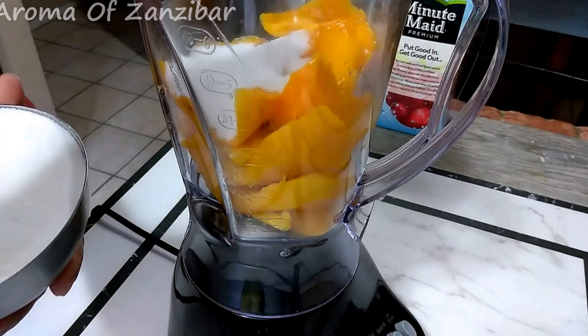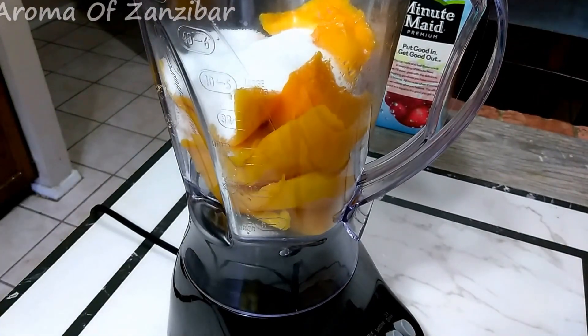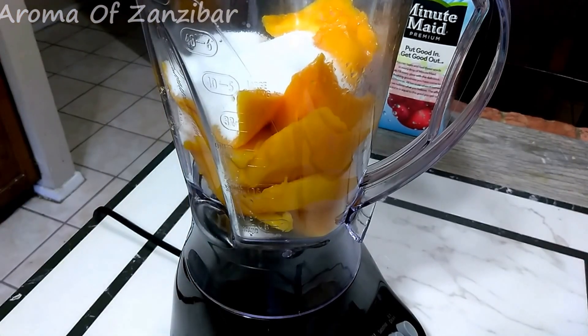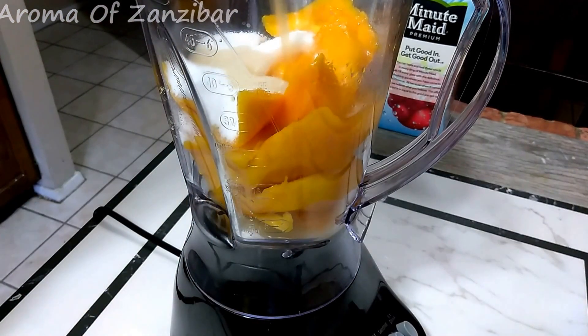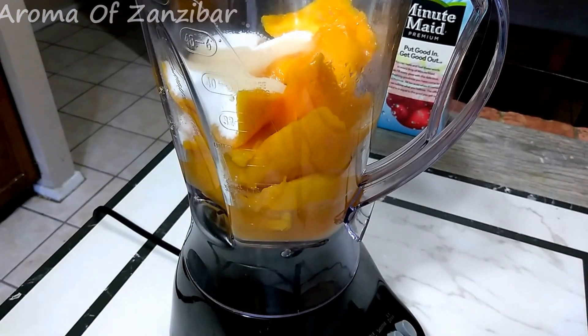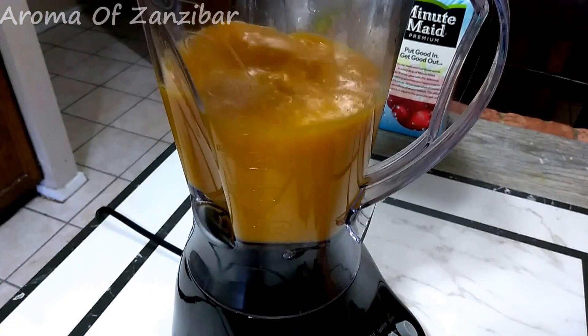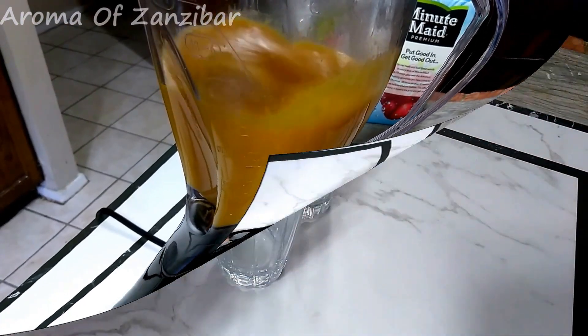Now I'm starting with a mango. You can start with any fruit you like. The sugar is based on how sweet you like it and how sweet the mangoes are. I'm using a mango fruit punch to blend it with. I usually like to do it with orange juice — it goes very well — but I don't have orange juice today.